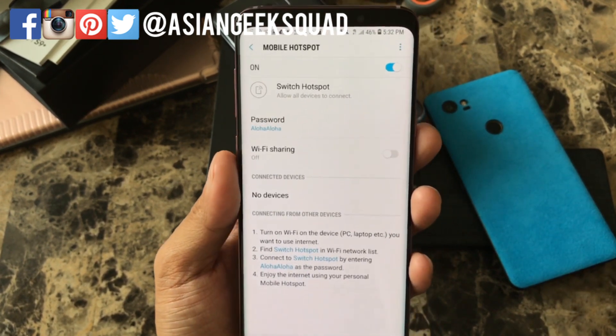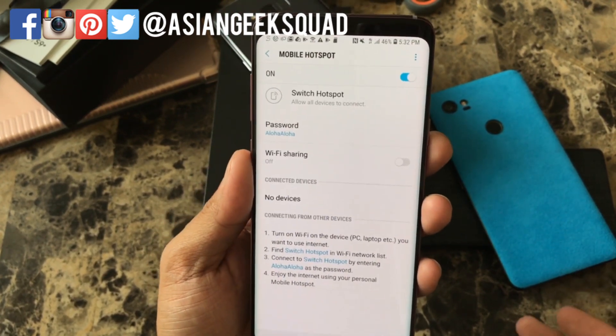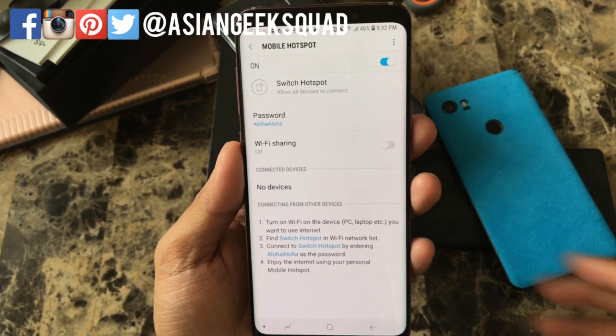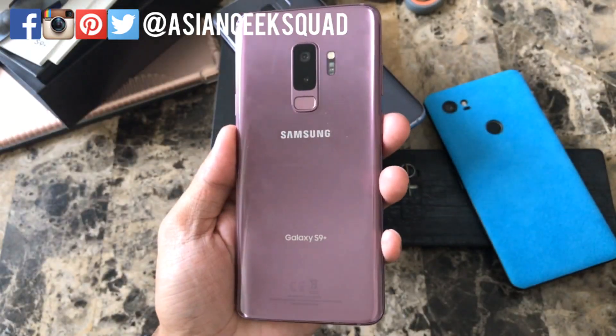Now any of your devices can connect, whether it's your Nintendo Switch or any one of your tablets or mobile devices. That's a quick tutorial on setting up mobile hotspot on your Samsung Galaxy S9 Plus.